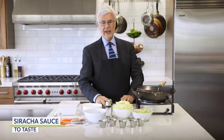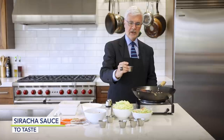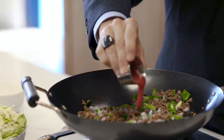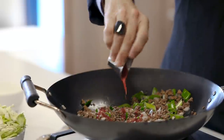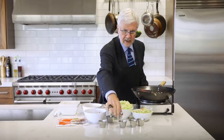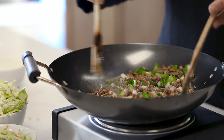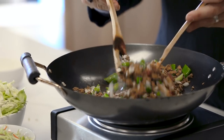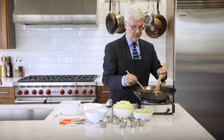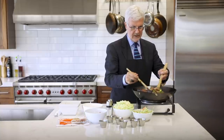Now we're going to add in the sriracha or garlic chili sauce if you like things hot. If you don't like heat, you can perfectly omit this — it's not going to change the overall flavor. Stir that around to coat everything. That's looking good.